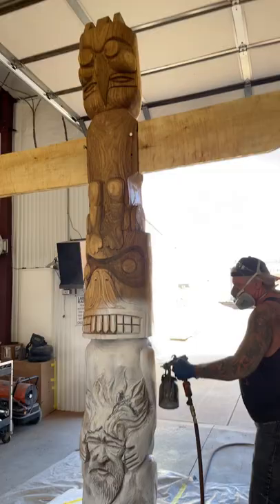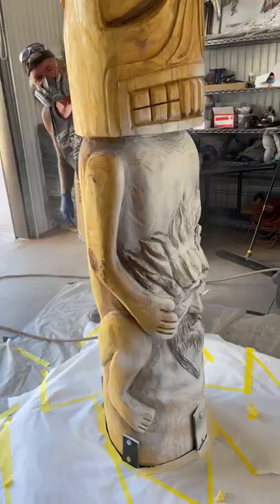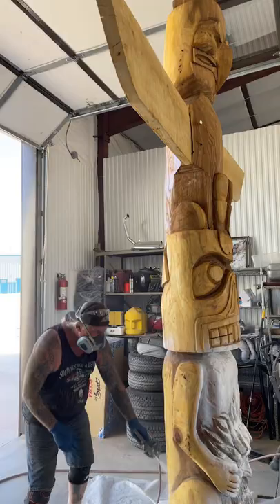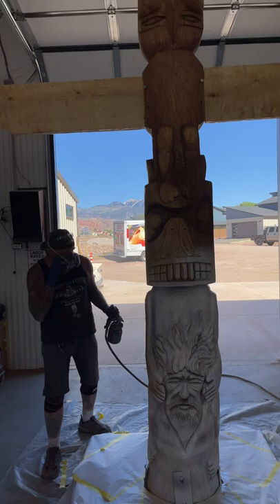Well, here we are — him and his 11-foot tall totem pole. He's sealed it up with sealer first, and now he's going to put two or three coats of white paint on there, and then he's going to hand paint. That's right, everybody — he is going to hand paint this original, one-of-a-kind carving totem pole. It's an Alaskan-like totem pole.